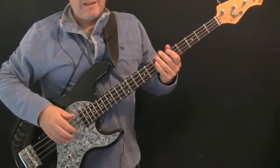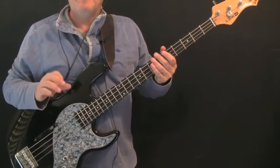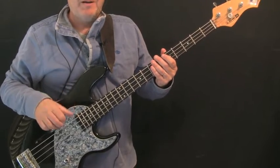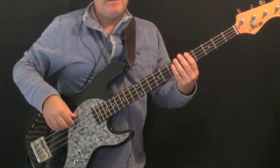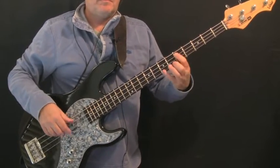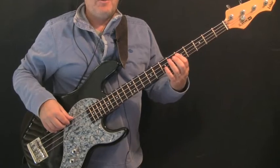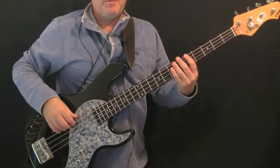You just heard verse two being played along with the band-in-a-box backing track, and this is slightly different. Instead of being eight bars like verse one, it's nine bars — we've got an extra bar which helps us transition to the chorus. Again it's built around the basic two-bar pattern. The first two bars play that without variation. The next two bars have a slight variation.